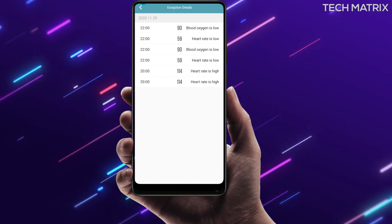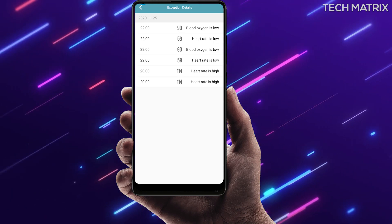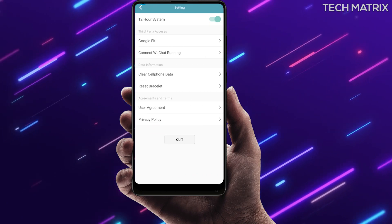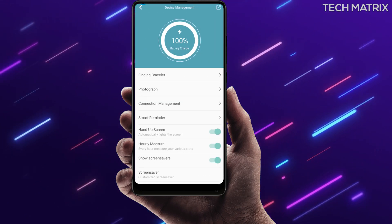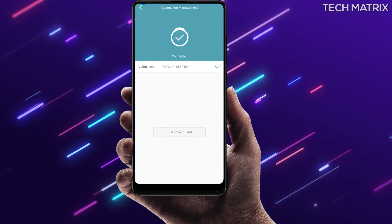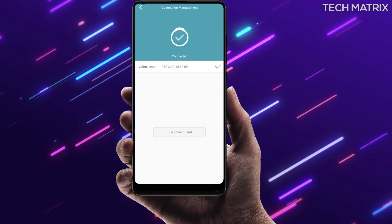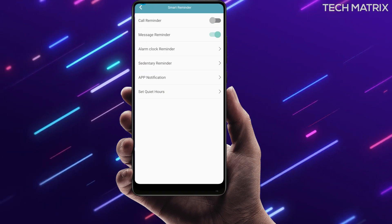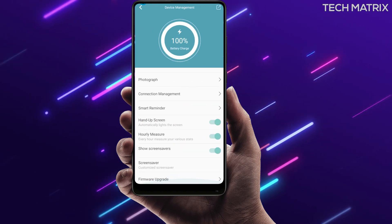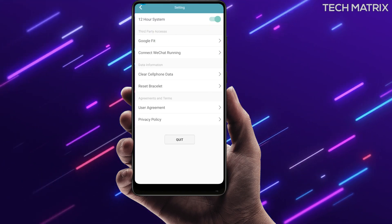In the profile option you get an exception detail section showing all abnormal measurements in one place. The device management tab has find bracelet, add photo, and smart reminders including call reminders, message alarms, sedentary reminders, app notifications like WhatsApp, and quiet hours settings. You also have a hand-up screen option to turn the screen on when you raise your hand, an option to measure all features hourly automatically, and a screen saver option. The settings tab has other items like 12-hour mode and third-party access.